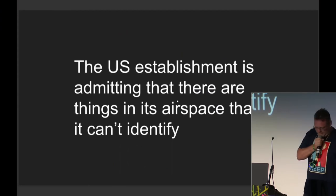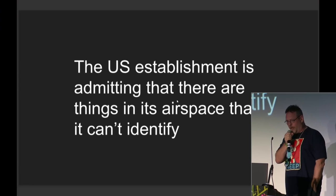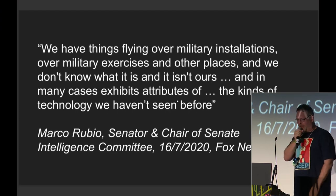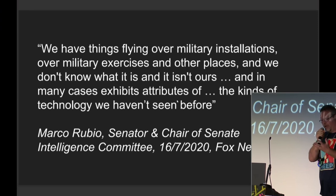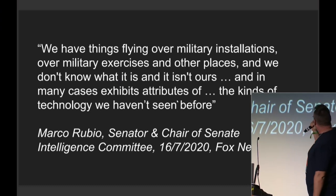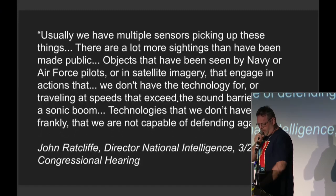We have quotes like this from Marco Rubio, who was the chair of the Senate Intelligence Committee — one of the eight people in the U.S. government actually briefed on everything: 'We have things flying over military installations, military exercises and other places, and we don't know what it is and it isn't ours, and in many cases exhibits attributes of the kinds of technology we haven't seen before.' Which is weird.